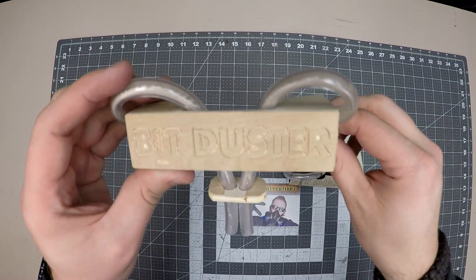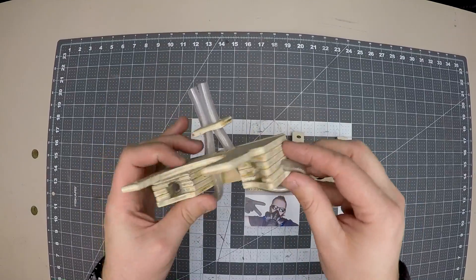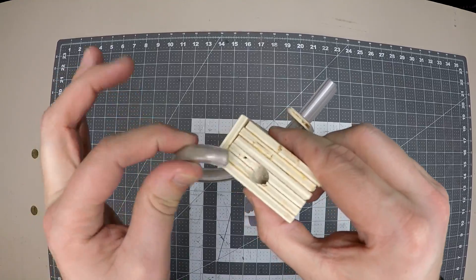But after months of use, it's possible gravity and warm air may make them straighten out. A cool trick to return the curve to your BitDuster is to remove the hose and reverse the ends, and you'll once again have a curve.